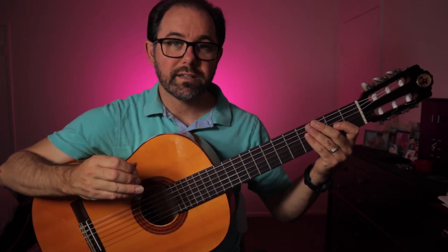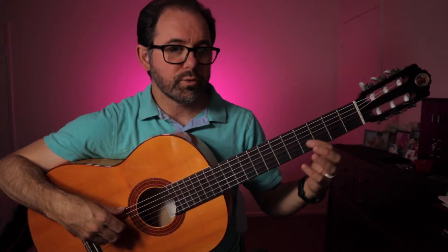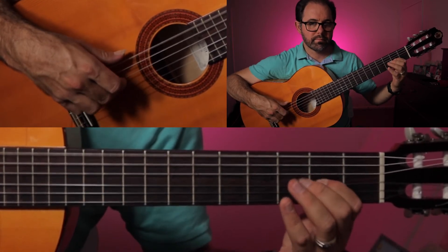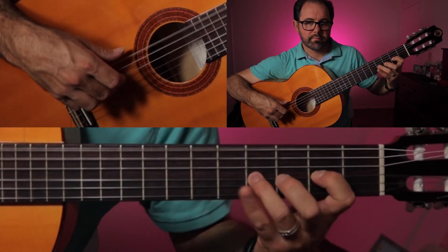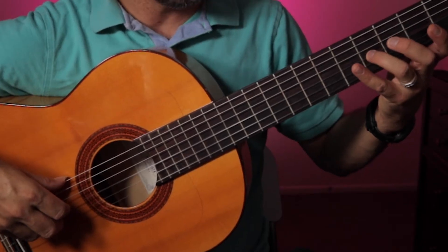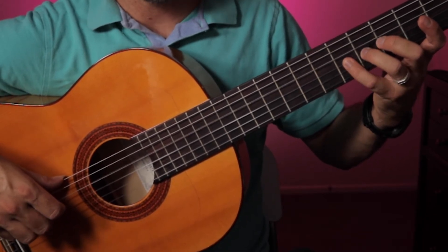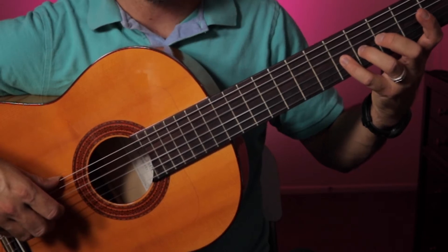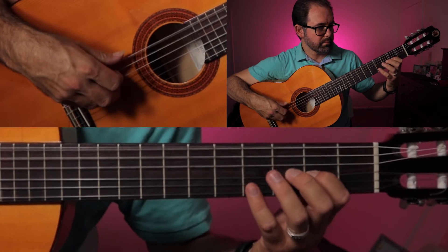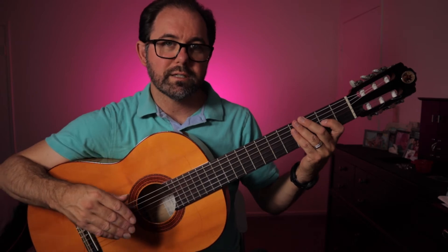The emphasis — or rather the accent — is going to be on the A finger. The first notes we have are D and A. As we put our fourth finger down, we also strike the D string — open D string — with our middle finger, at the same time.